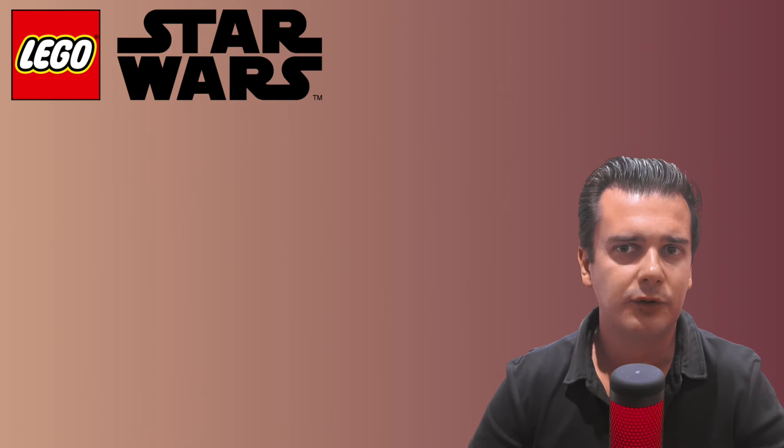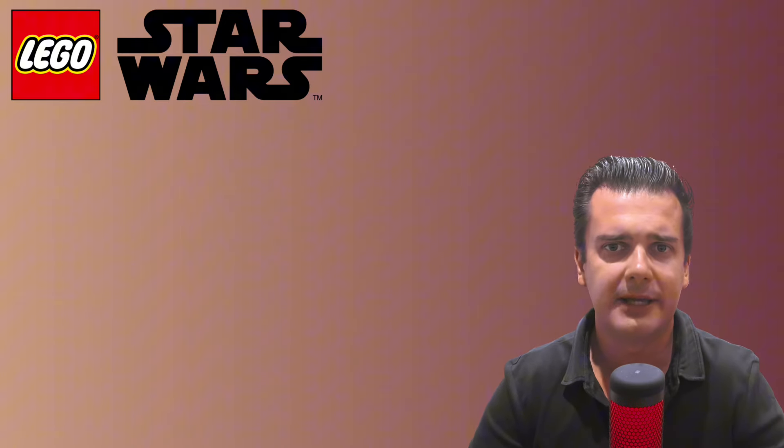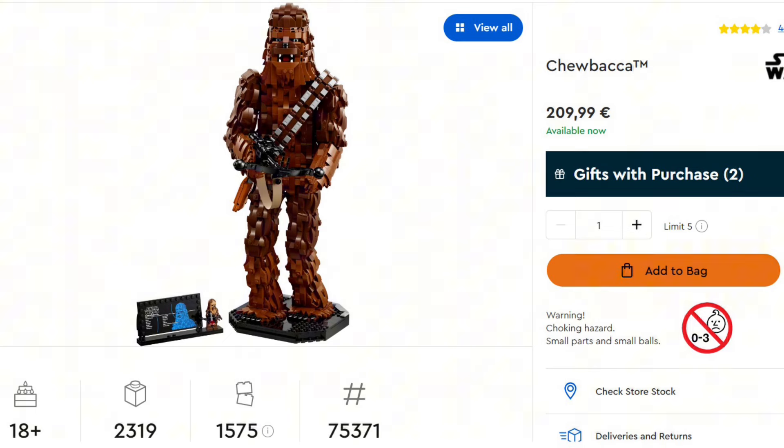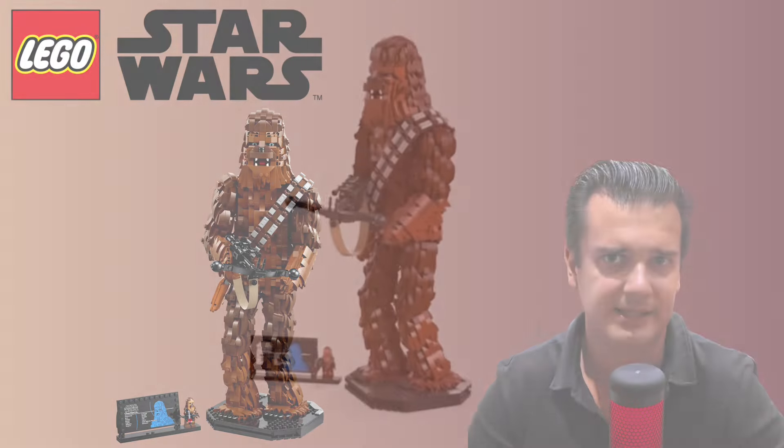With the announcement of this brand new buildable C-3PO figure, I feel like we also have to take a closer look at the Chewbacca set, which is set 75371. This set was released in September of 2023 and is actually set to retire by the end of 2024. A lot of things have been said about this set, and especially about the facial expression it has.